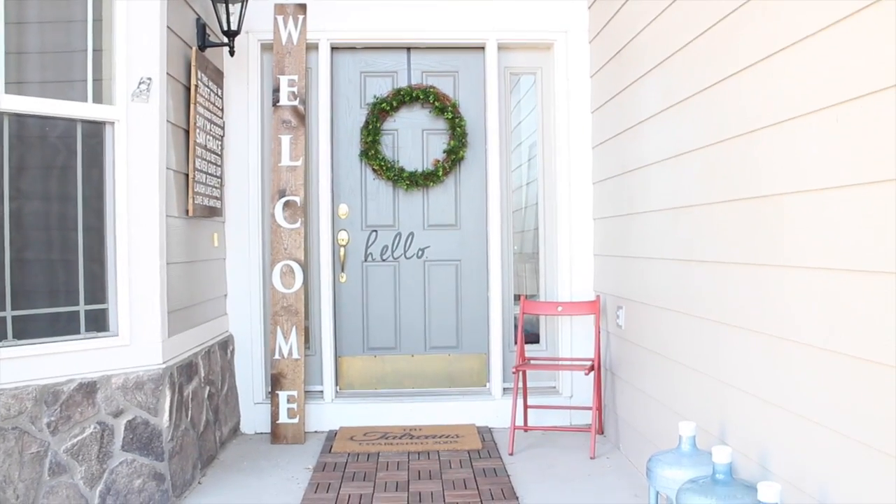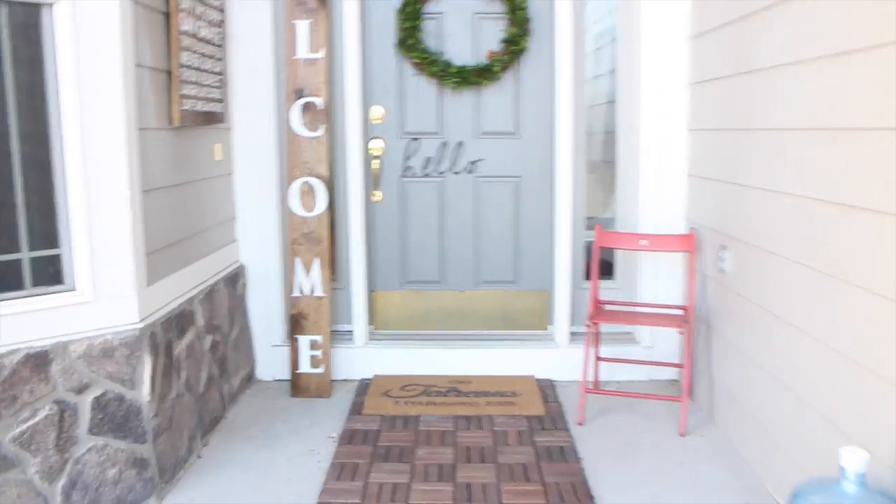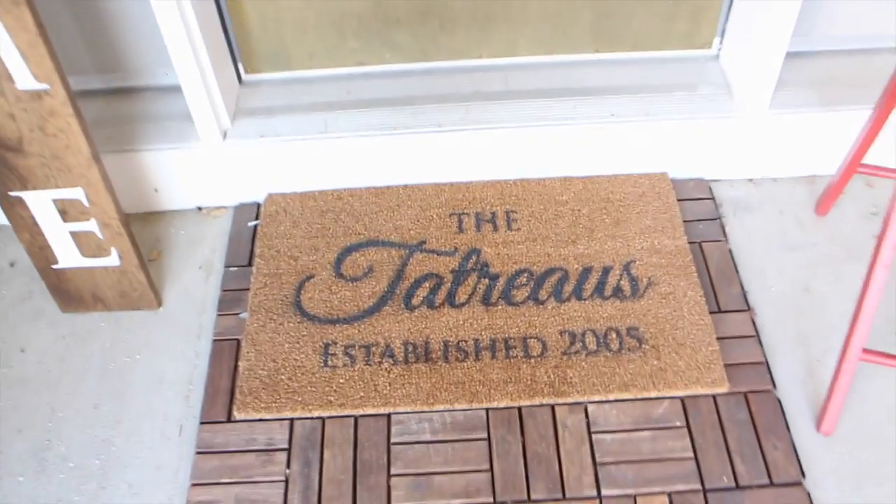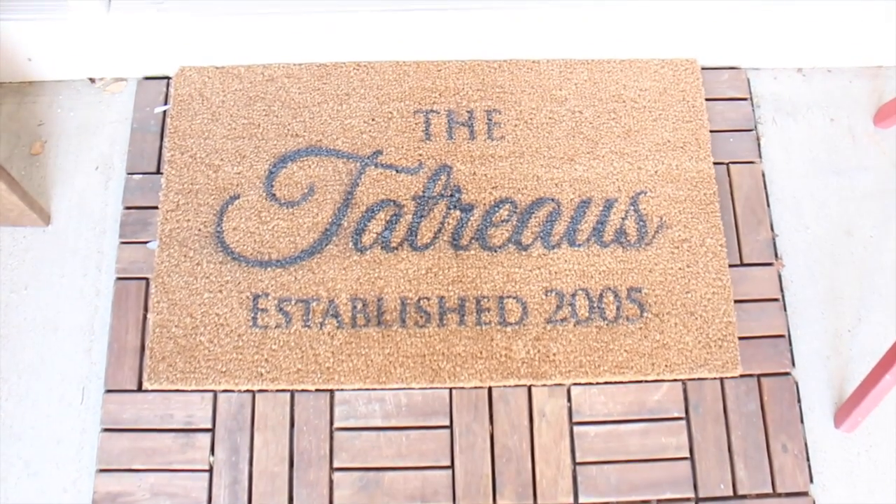Spring is in the air and a custom front porch is something that everybody is looking for. Today I'm going to show you how to make this awesome custom doormat.